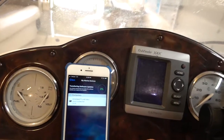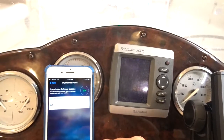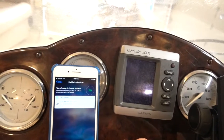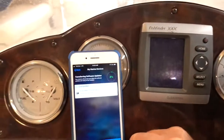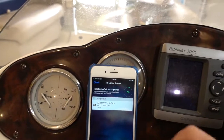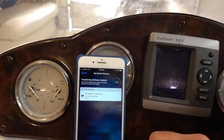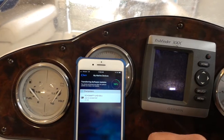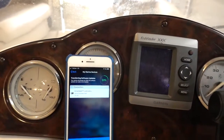It is right now transferring the software — communicating with the Garmin to see if there's any information that needs to be passed to it. As you can see, it's downloading, pushing all the data from here to here. They communicate pretty effectively and it was really easy to set up that network.